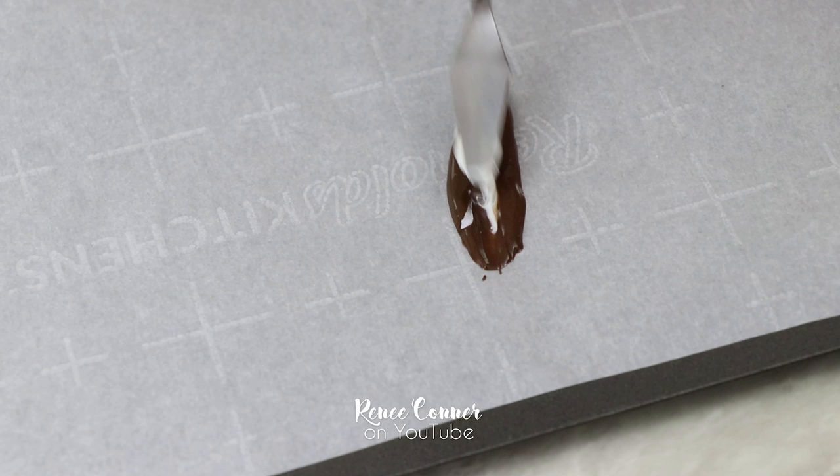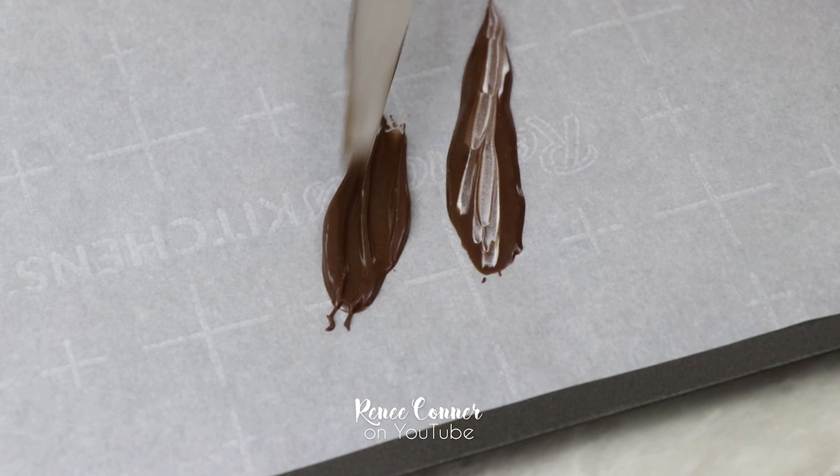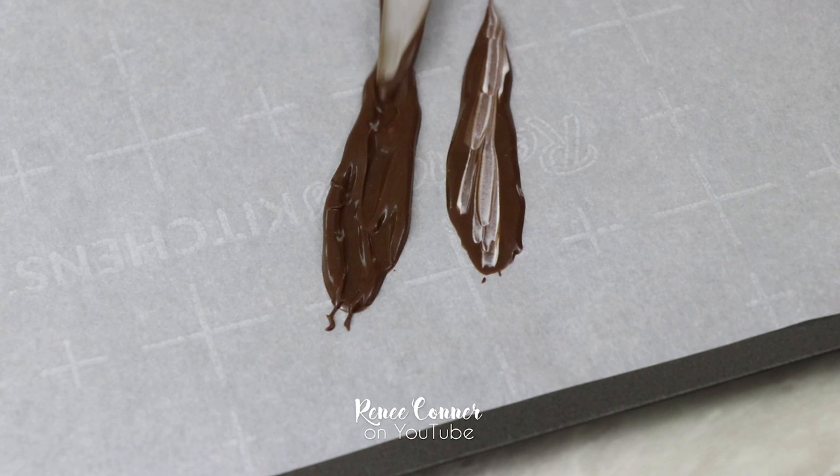Then using a smaller spatula I'm going to mix in some of the white candy melts right on top — it's just kind of a marbled effect. It doesn't have to be perfect. You just want to make sure that these are thick enough that they're not going to be too fragile when they're set, so we don't break them attaching them to the cake.